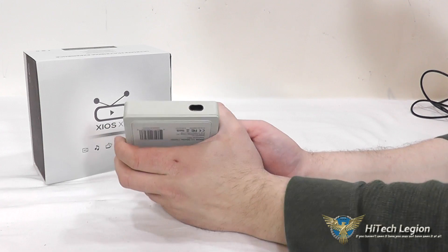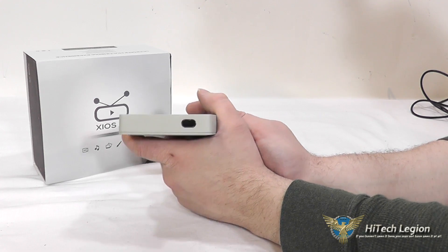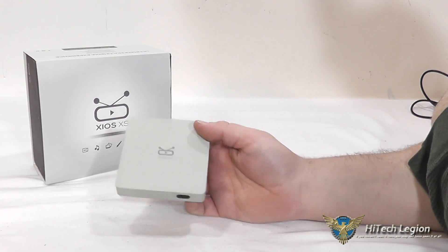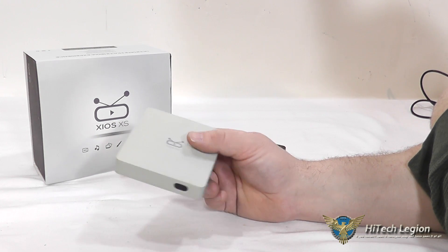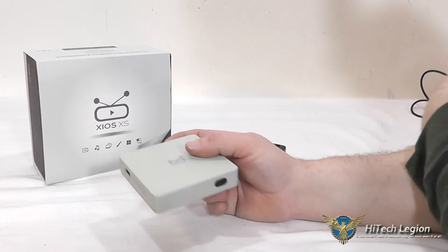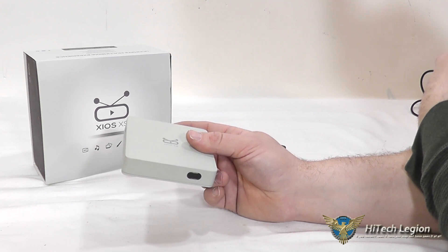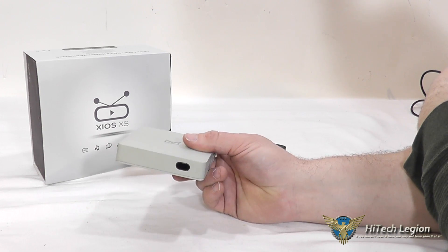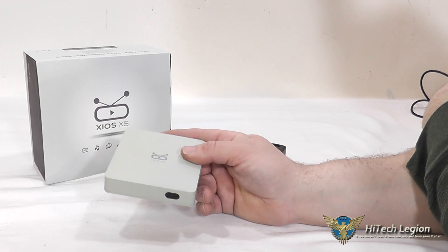You get the ability to stream just about anything from anywhere — the internet, your local network, or external servers. It also has 802.11 B/G/N wireless built in, so you don't need a hard-wired connection. Though if you're streaming in higher definition I would recommend using a wired connection, as wireless can be a little finicky with media streaming. Power line adapters are a good option for that.